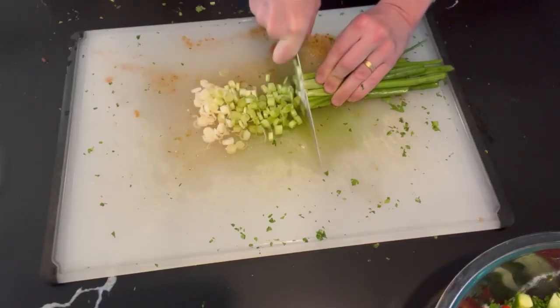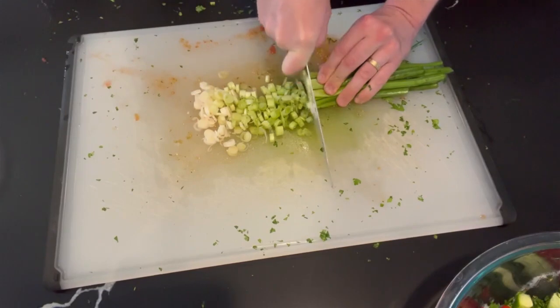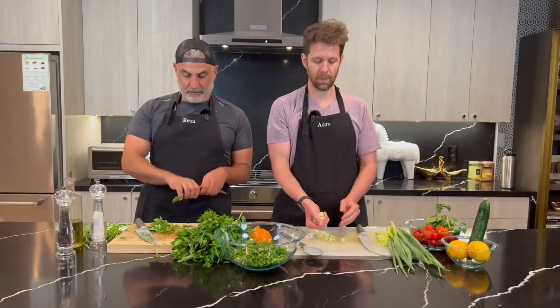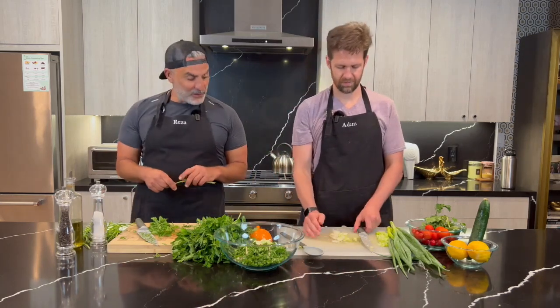I'm cutting up about five stalks of green onion. That's a lot of green onion. I don't remember using so much. So I may have chopped up a little bit too much green onion — we let those grow quite a bit.